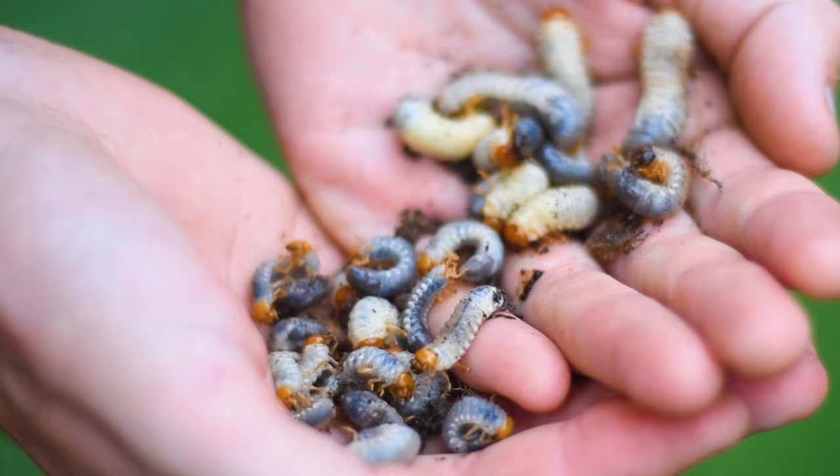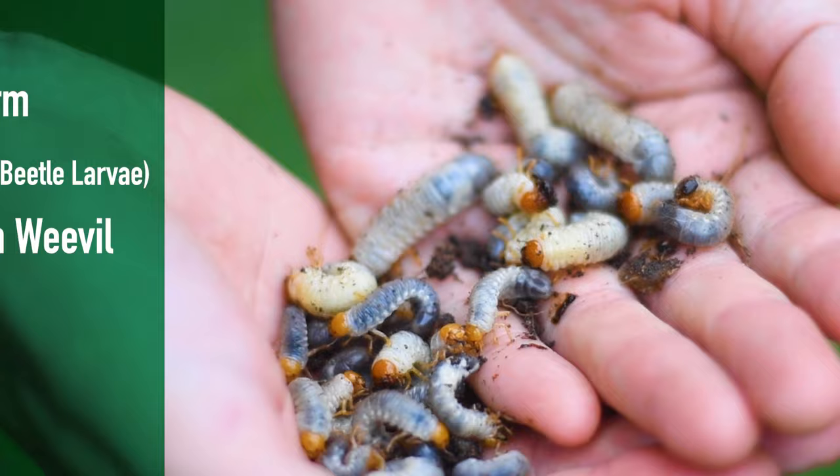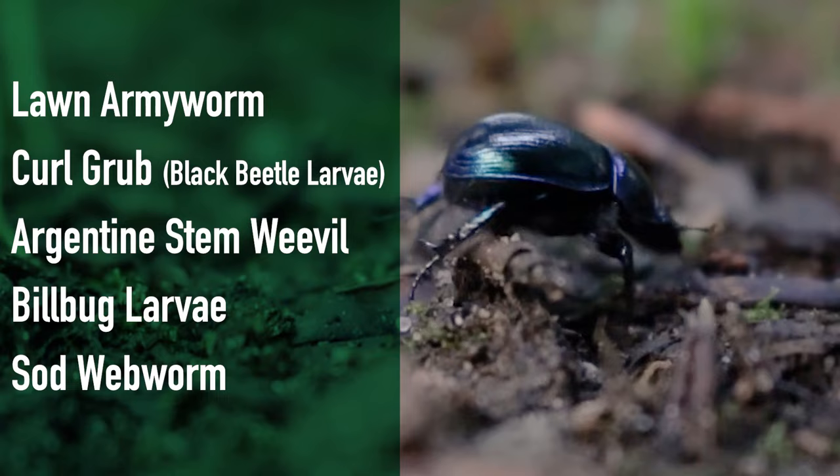Grubguard Ultimate prevents and treats a broad range of lawn pests including lawn armyworm, lawn curl grub, Argentine stem weevil, billbug larvae, and sod webworm.